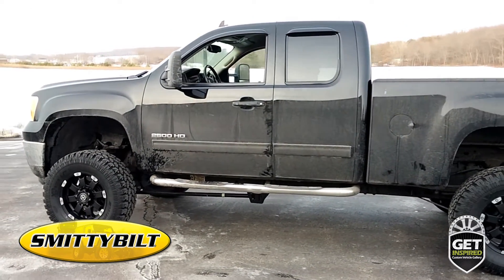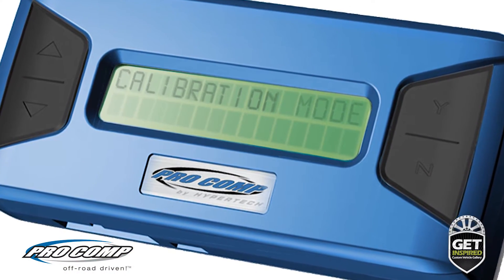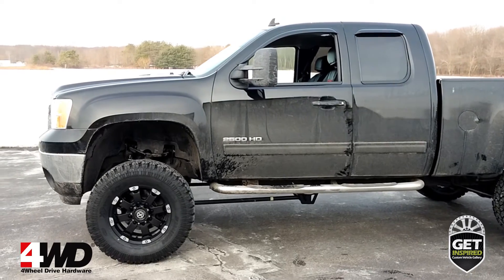Ensuring factory accurate speedometer and odometer readings after the big wheel and tire upgrade is a ProComp Acupro speedometer calibrator. 4-Wheel Drive Hardware supplied and installed all the upgrades you see on this Silverado.